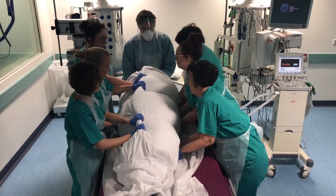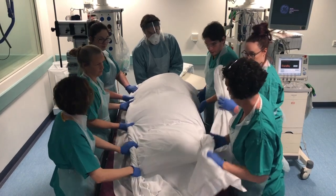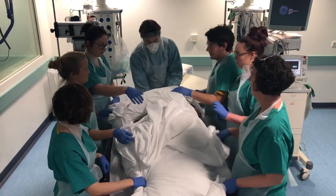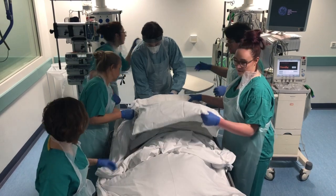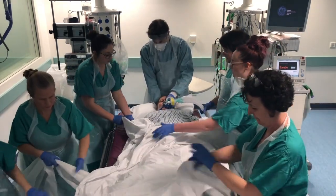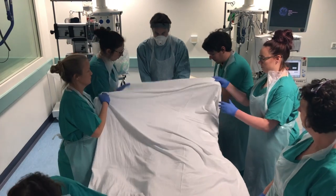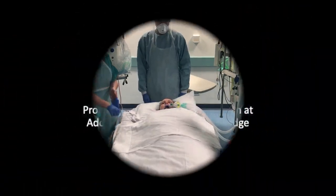Pulling through — ready, steady, slide. Now we can go back down the bed. We can reconnect the monitors. Nice work guys, thank you.